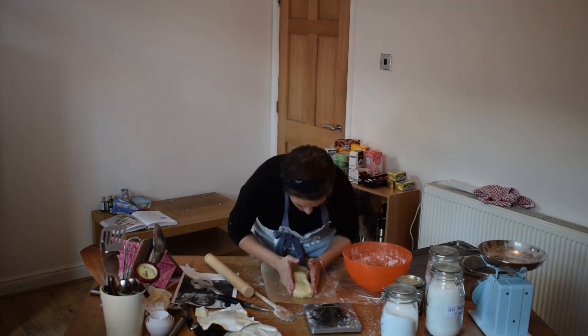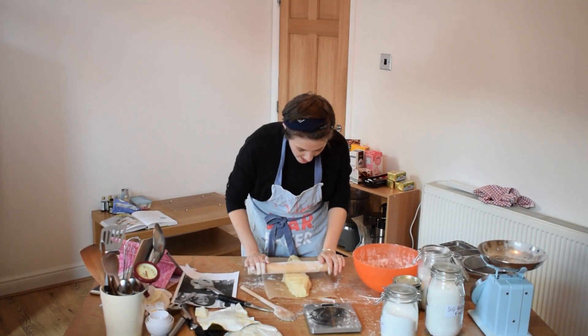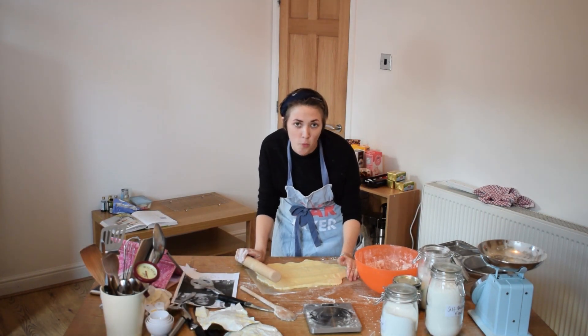This is looking good. If I kind of make it into like a little bridge like that. If anyone's invited me to their birthday or anything and I haven't made it, it's because I'm still making fucking shortbread.